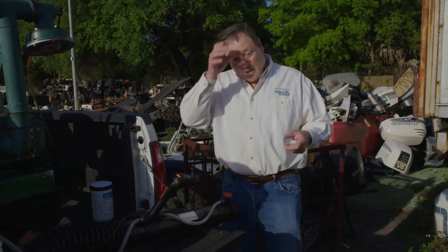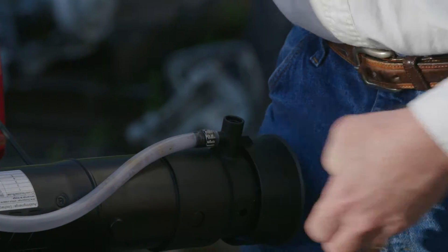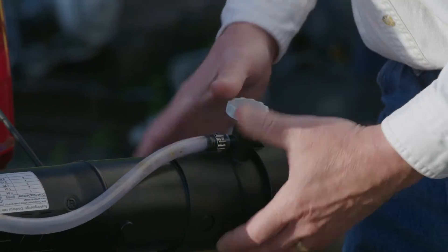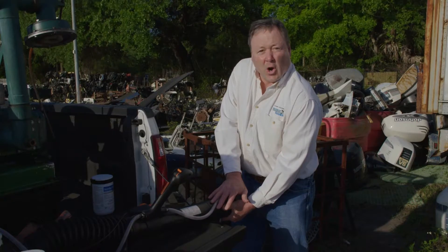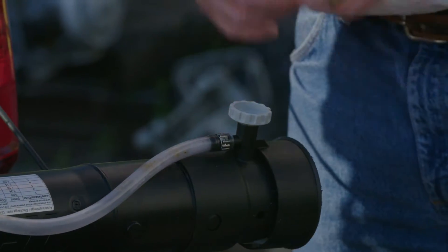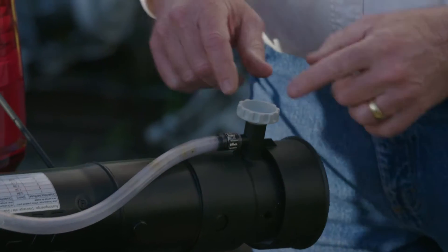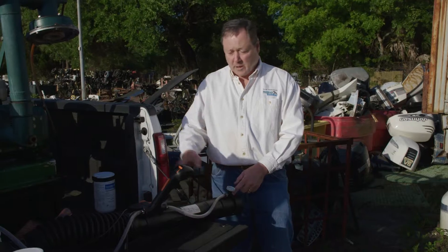These nozzles are easy to replace — simply remove the orange nozzle and insert the new nozzle into the receptacle, then press down very hard on the nozzle until it clicks. Once it's clicked, it's properly seated and the o-ring will be in its proper place to prevent any leakage. Then the nozzle needs to be adjusted to the 0.8 setting aligned to the forward mark on the spray wand.